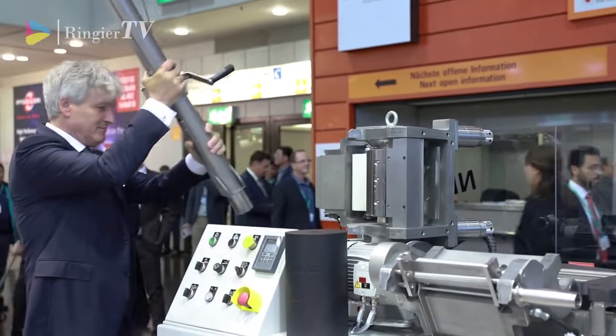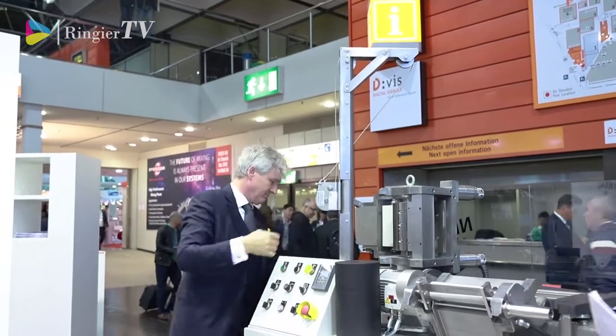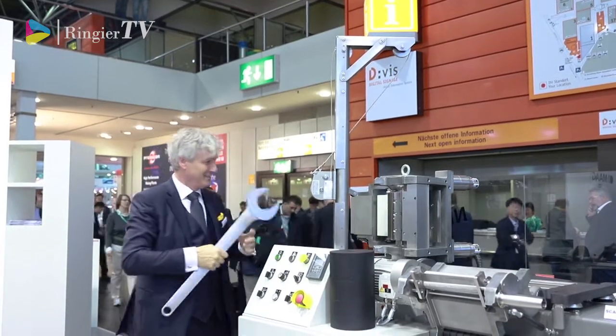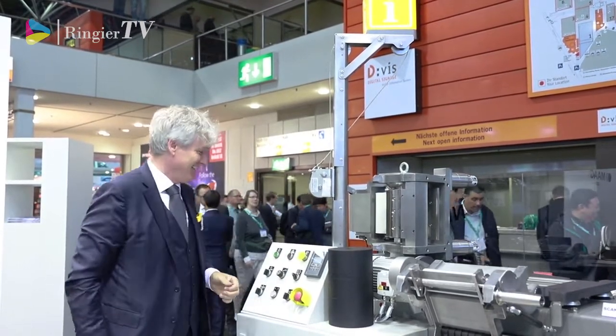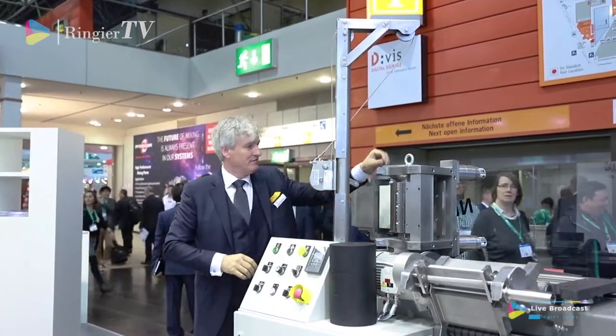Mr. Fischer just prepares a crane which comes with the machine, and he has a big screw drive — you can see the screw. And now he shows how to exchange the cutting head.